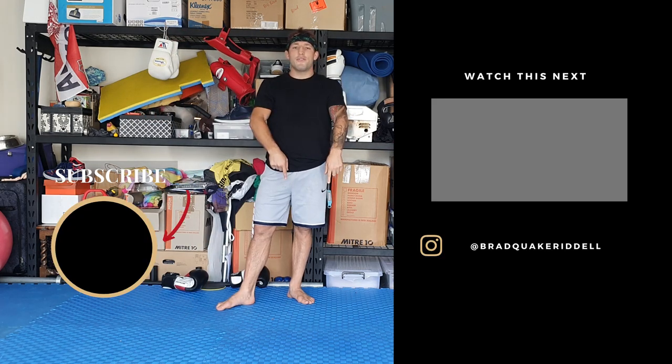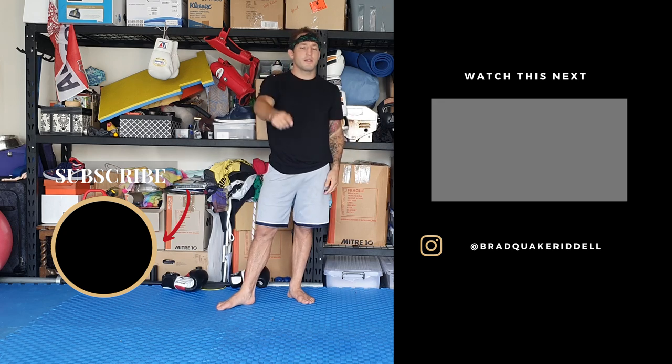Alright guys, subscribe, leave comments, notification bell, thumbs up. See you next time.